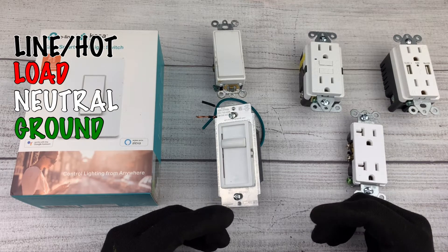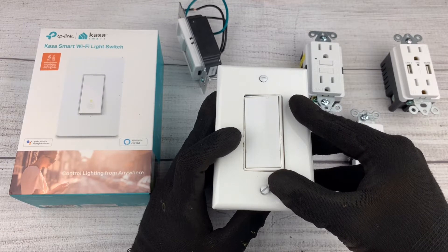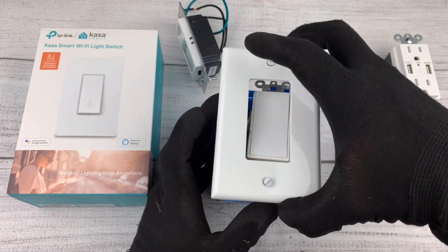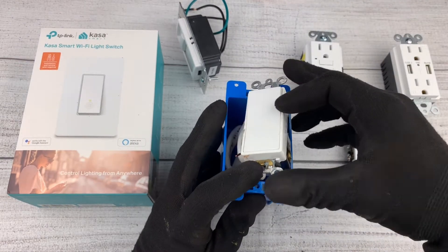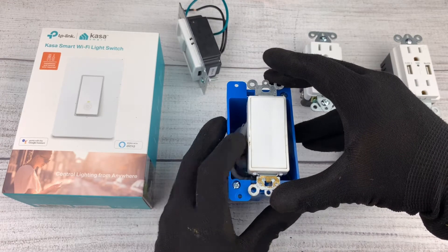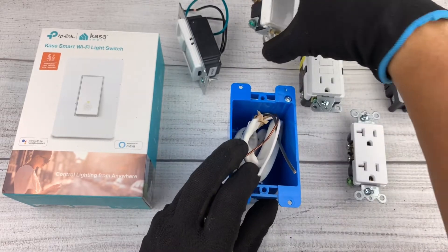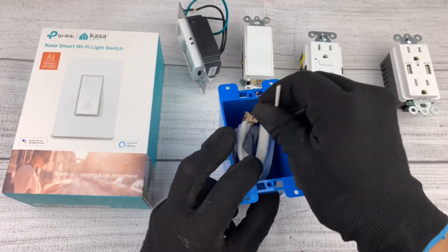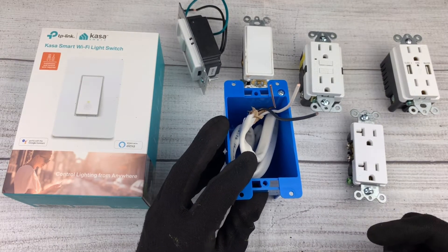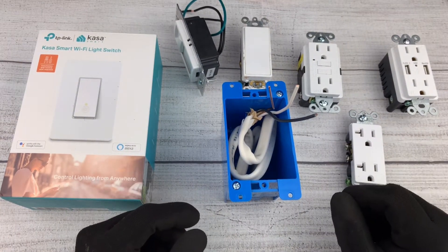I'm going to be using a switch for reference, but whether you have a switch or an outlet, the first thing you want to do is remove the cover plate. These are held in place by two screws. Then remove the actual switch, usually held in place by screws. Once you remove it, there'll be wires connected to the back, and you're going to have cables in the back of your box.